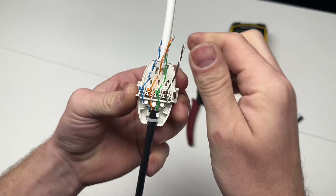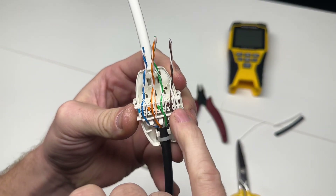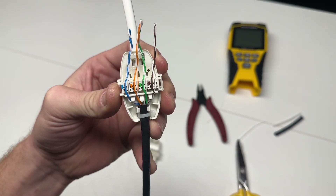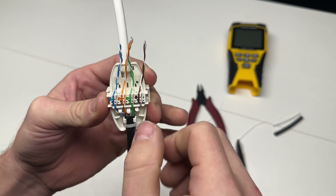And now we have blue, orange, green, brown, solid white, solid white, solid white, solid white. Always double check your work because you see how quickly you can mis-wire.